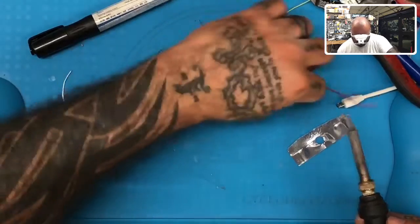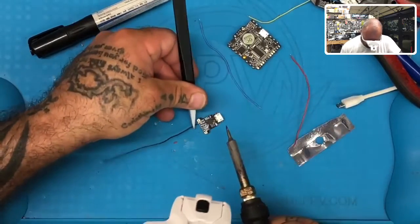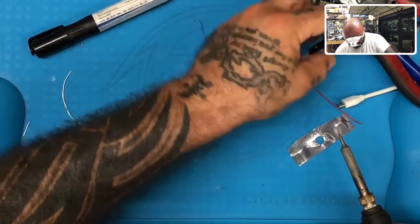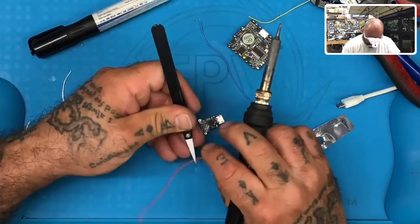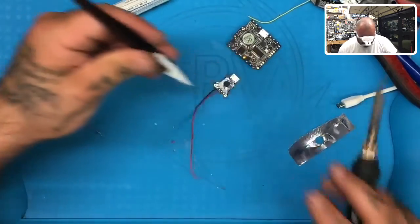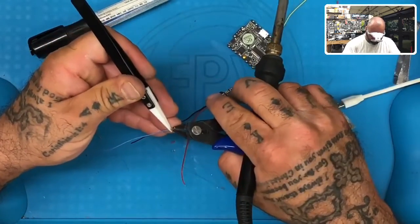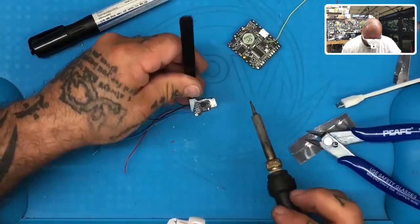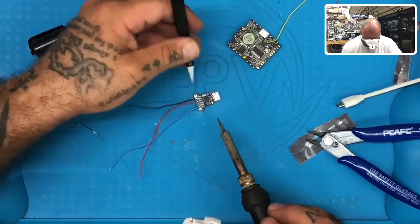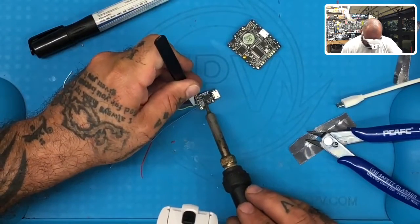Let's get the tweezers. Sorry, somebody's buzzing me over there but they're going to have to wait. There's our ground. If you decide you want to do this and you're having a hard time soldering, let me know — I'll get this part soldered for you for a small fee. Remember, the blue wire is going to go to the TX of the flight controller. So we're going to find the RX here, which is right here. And the yellow is going to go to the RX of the flight controller, so we put it on our TX here.